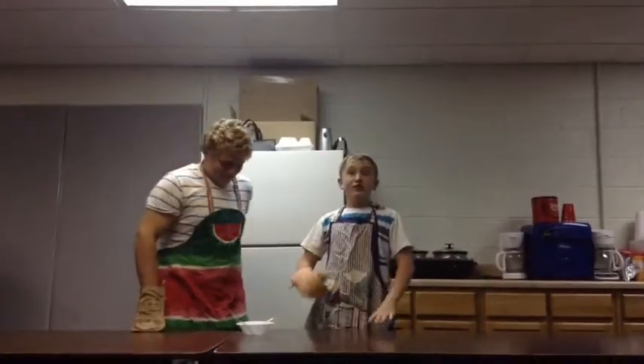Hello guys, and this is Cooking Time with Christian and Ryan. We'll be making pot loaf soup.